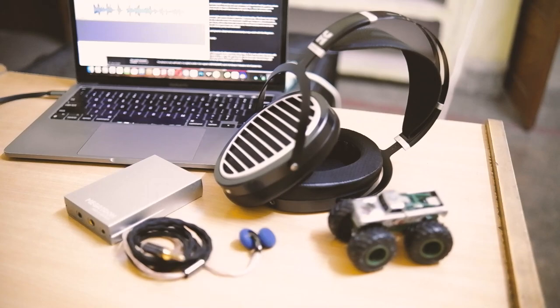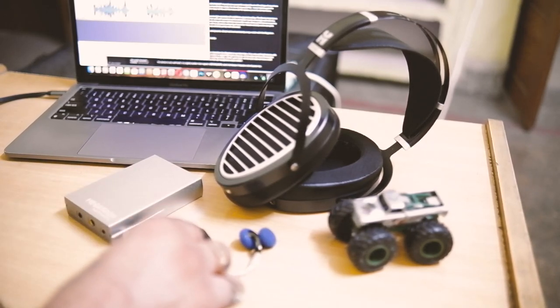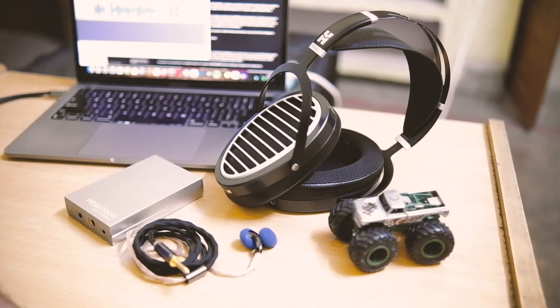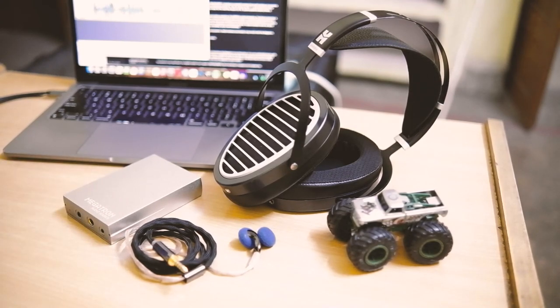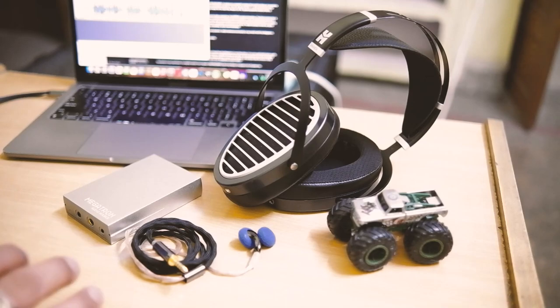Even my HiFiMAN Ananda ran pretty well through the 3.5mm output of the Megatron. For the Asura, I never had to go above 50% volume on my Redmi Note 10 Pro and it was pretty loud. However, when connecting low-impedance or high-sensitivity IEMs like my Unique Melody MAX via 4.4mm, there was a noticeable noise floor on the background even at only 10–15% volume.